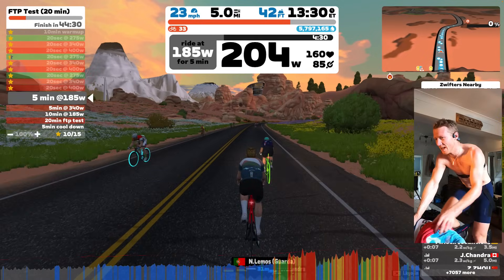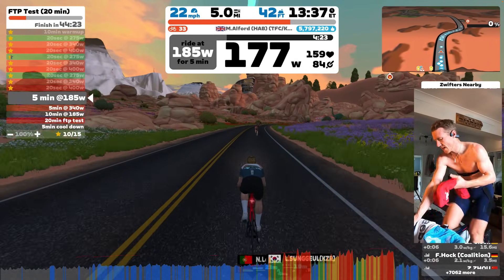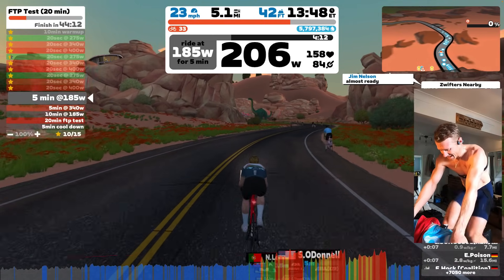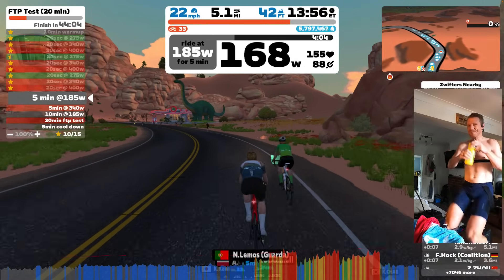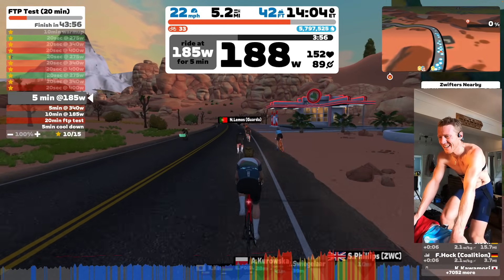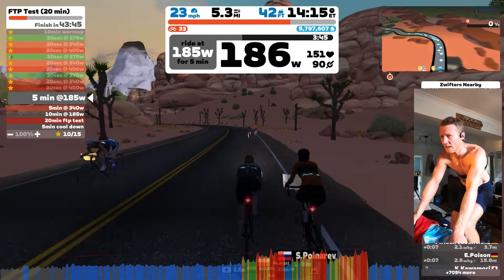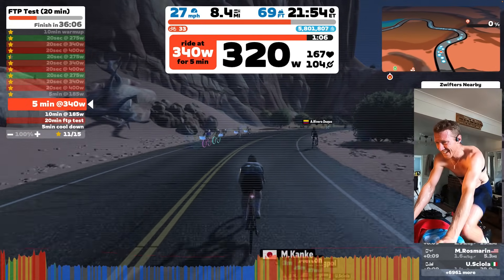For my workouts I set my Zwift FTP at 308, which lets me use the plus and minus buttons to adjust things slightly. I don't 100% understand how Zwift pulled the numbers for those series of three ramps — going through one wattage, then another, upping the cadence at the same time. I'm also not sure what it bases the next part on, which is five minutes at 340 watts, and that felt quite hard — a big effort for me.